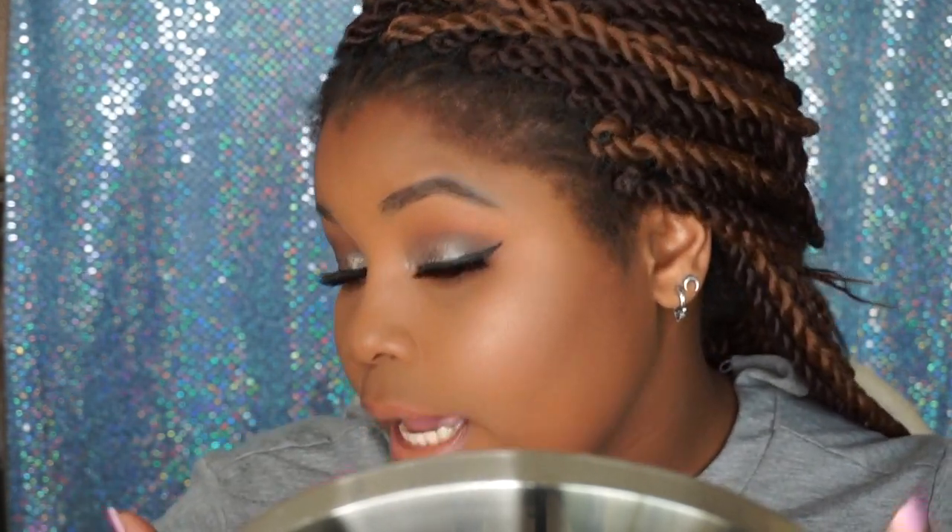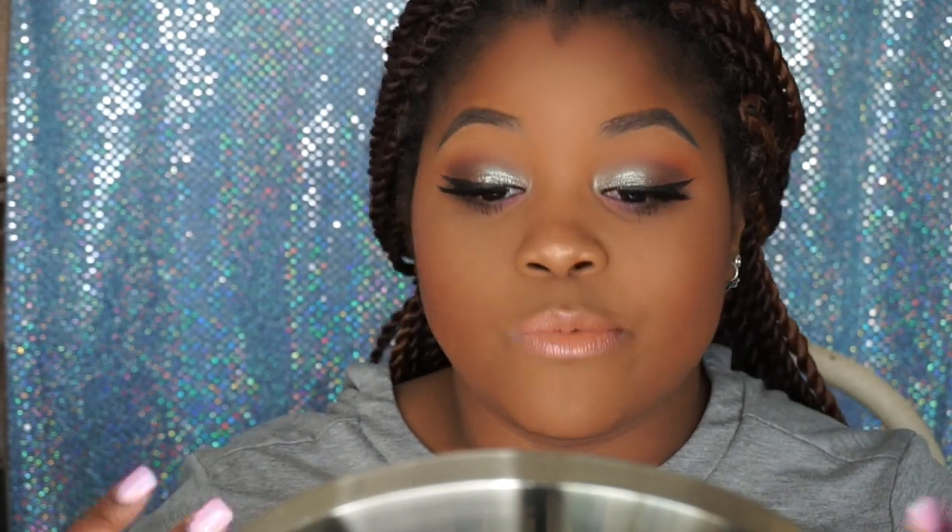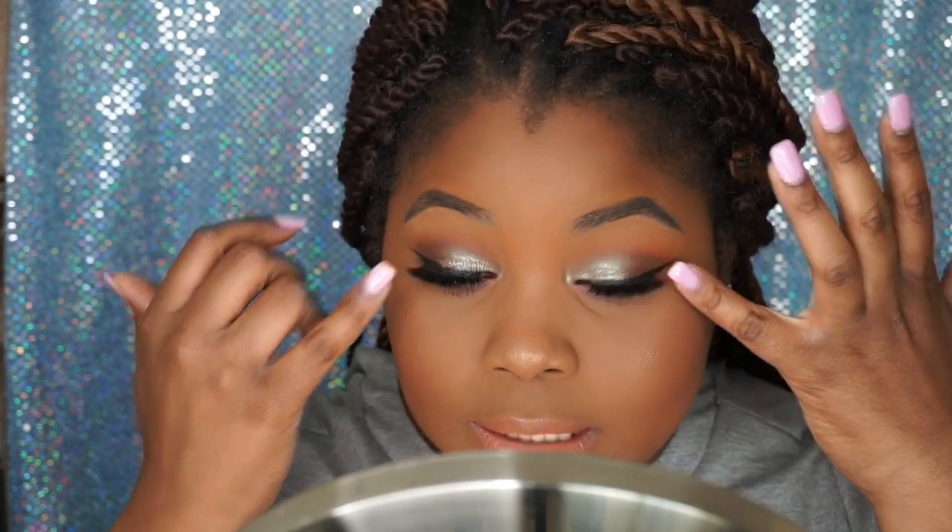To go over some of my favorite things from this collection: number one is this highlighter — it's beautiful, very soft, not harsh at all. I like how easy it blended. You can see my nose highlight but you can't see a harsh streak when I turn. Next is the palette — I really like my eye look; it performs very well and really did come together nicely.